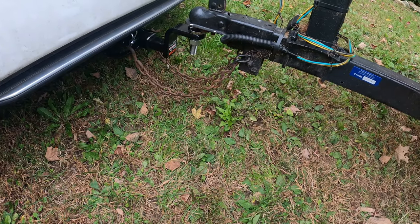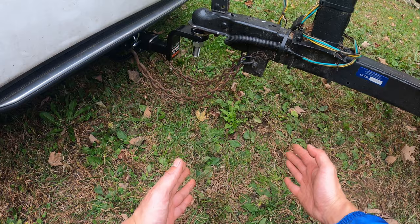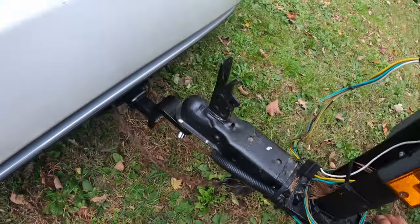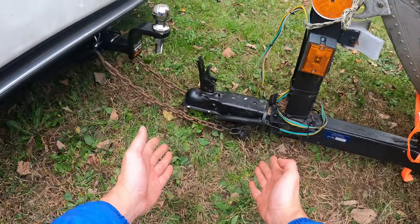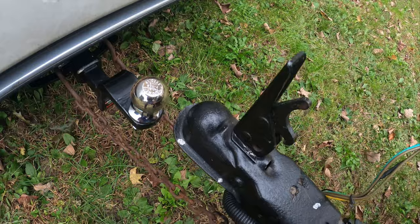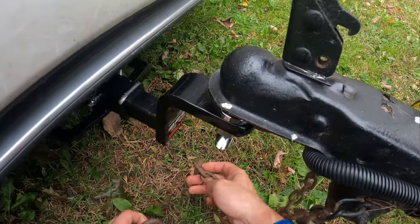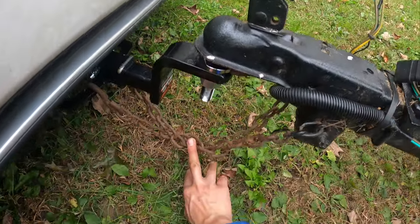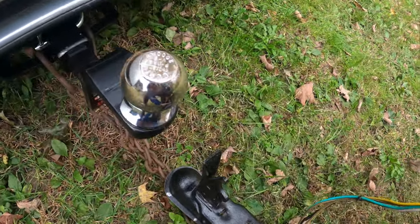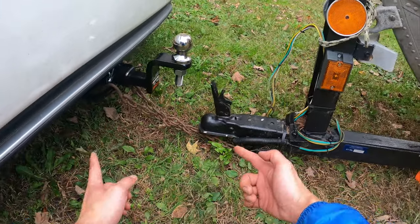Do you notice that I did it wrongly with the chain connection? I did it on purpose, because that's usually what people think the connection would be. Let me show you why this is not correct. In case there's a disconnection, the trailer will hit the ground — that is something you do not want to see. People usually tell you that the correct way is to cross it underneath with about five inches of clearance, but let's see what happens — it's still hitting the ground. That's caused by the low clearance of the sedan.